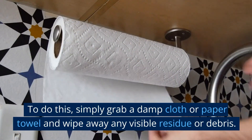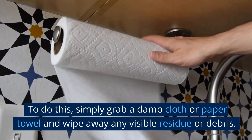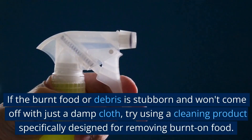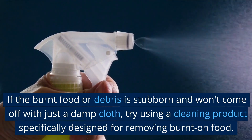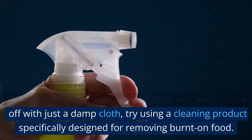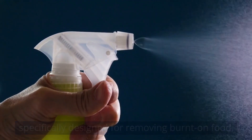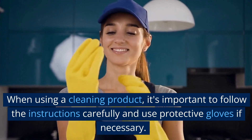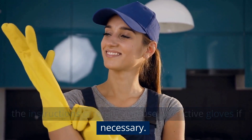To do this, simply grab a damp cloth or paper towel and wipe away any visible residue or debris. If the burnt food or debris is stubborn and won't come off with just a damp cloth, try using a cleaning product specifically designed for removing burnt-on food. When using a cleaning product, it's important to follow the instructions carefully and use protective gloves if necessary.